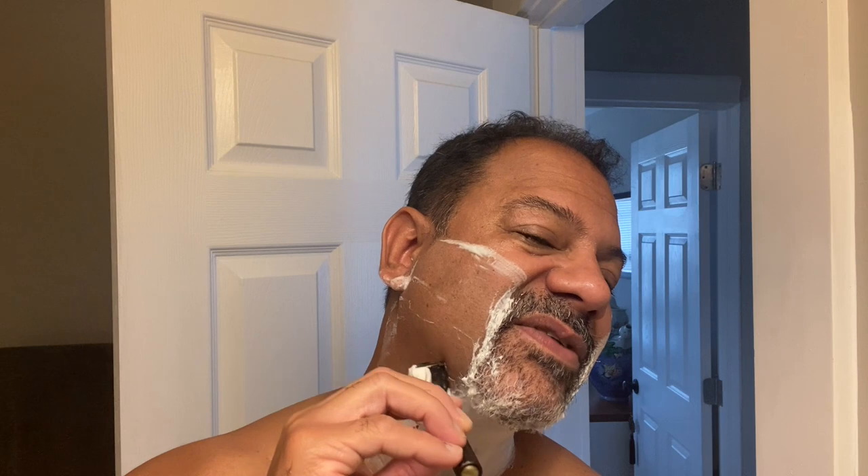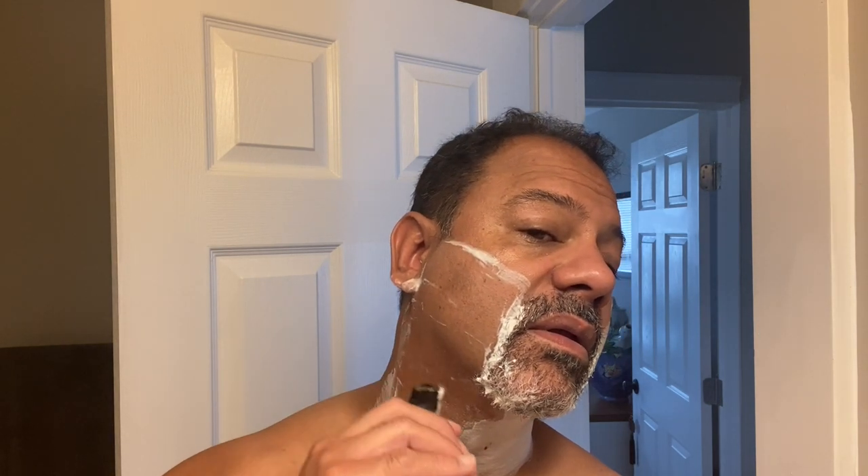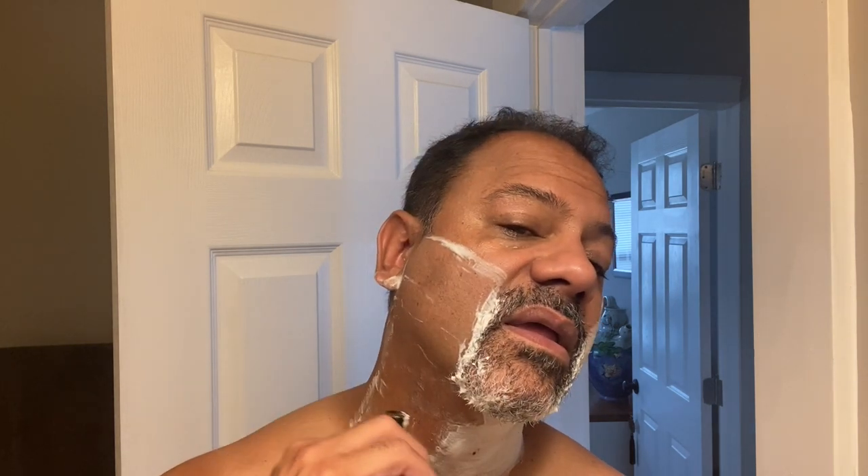Cross grain again — we want to do short strokes. Nice and smooth. Good heft to this razor handle. Very nice. Just take your time. You can flip it onto the flat side to do the neck. Really take your time, because you can make a mistake and really nick yourself up on that cross-grain. Very nice cross-grain pass in the books — you can take it all the way up to that goatee line.